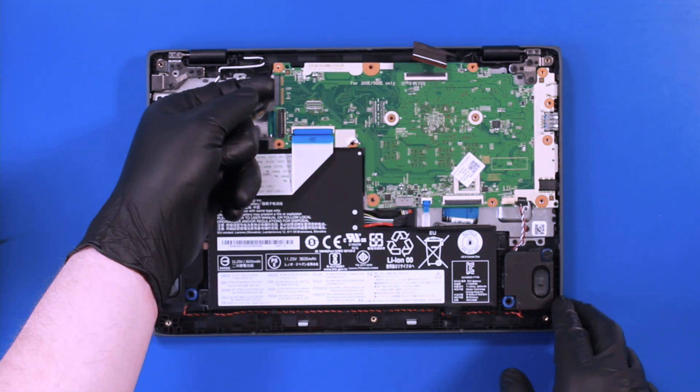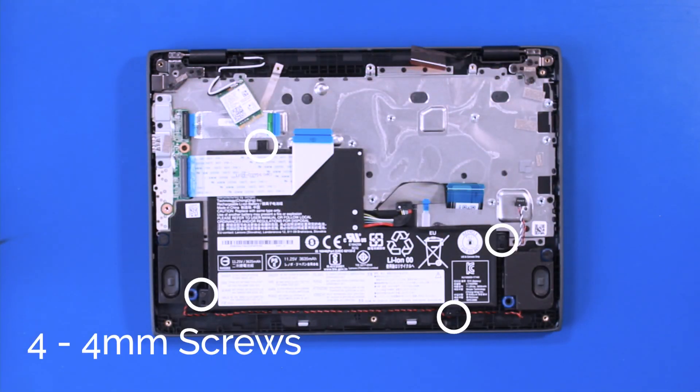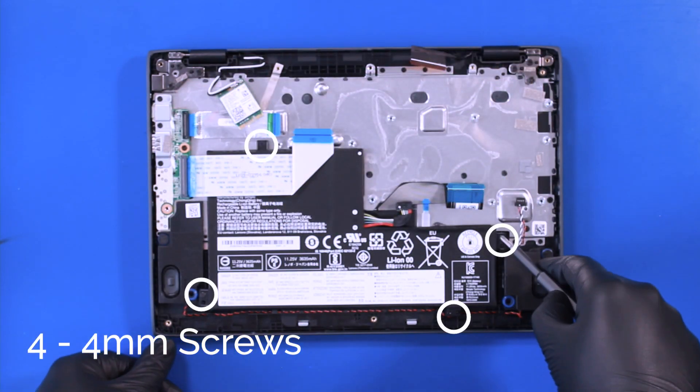Gently lift up and pull back, taking care not to bend or damage the ports. Remove four 4mm screws from the battery.